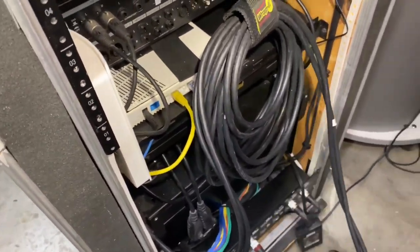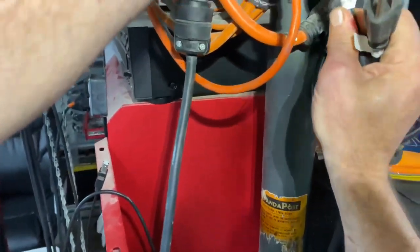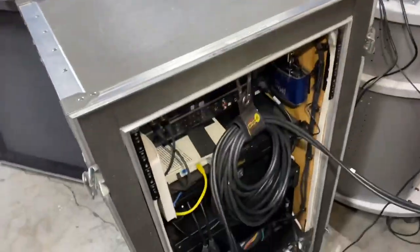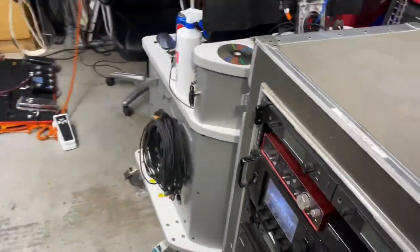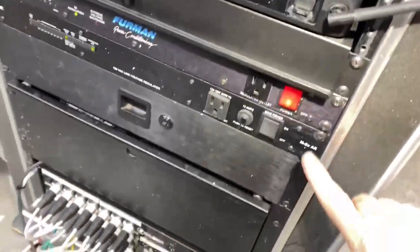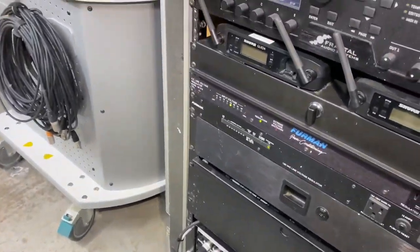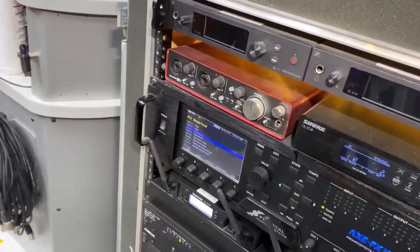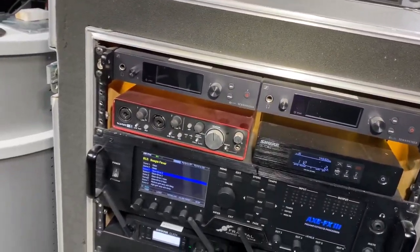First thing you'll obviously do is plug those two in. To power the whole thing up is this switch and this switch, and eventually everything will start powering up. I'm going to break everything down from the front so everybody knows what everything does.